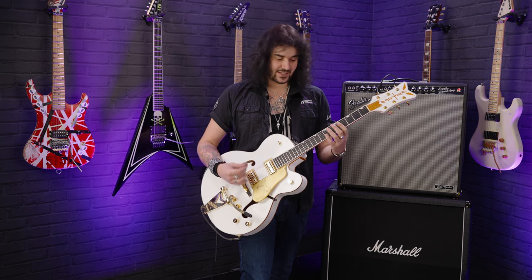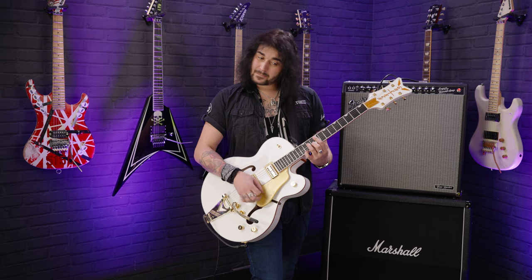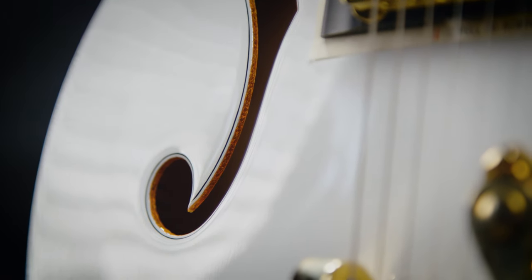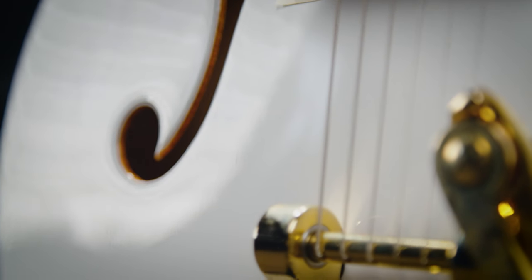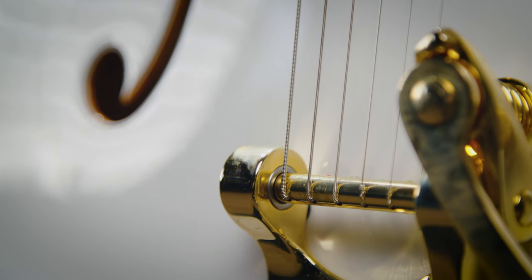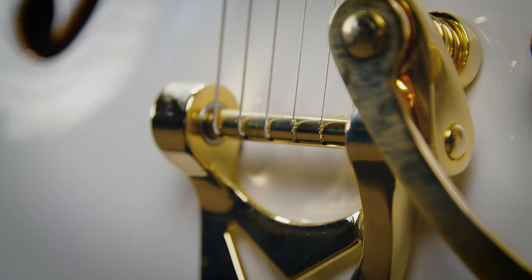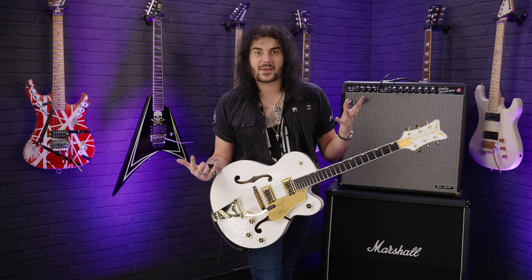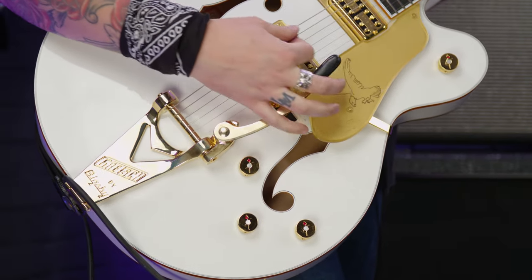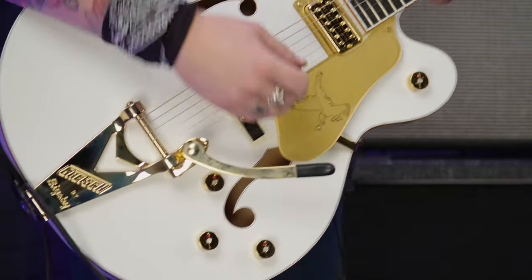This guitar is just so resonant and so loud regardless. It's just wonderful. What's cool on the Player's Edition — the same as the older one — the Bigsby is strung through. Bigsbys are amazing things. I love a good Bigsby, but getting the ball end on the little pin, which was how Bigsbys were made for years, was so irritating when it came to restringing. So this strings through — it acts the same, it reacts the same. It's the modern way of doing it and it's so much easier.